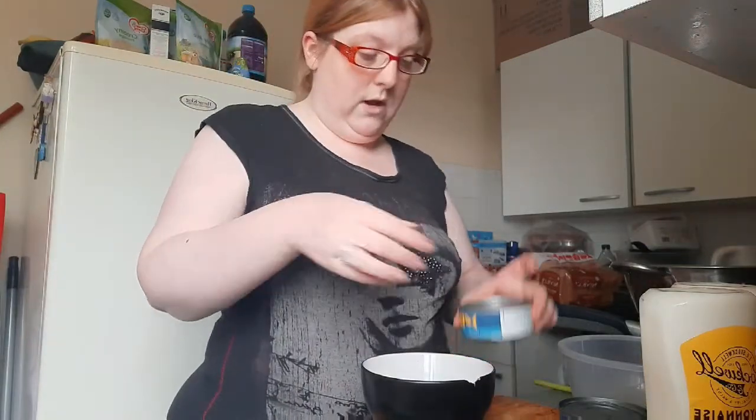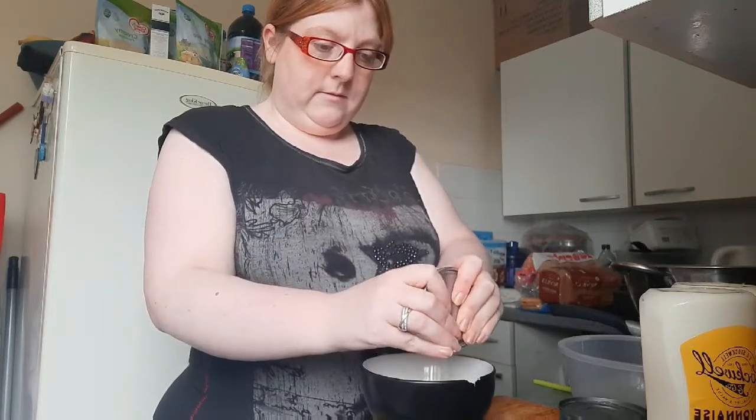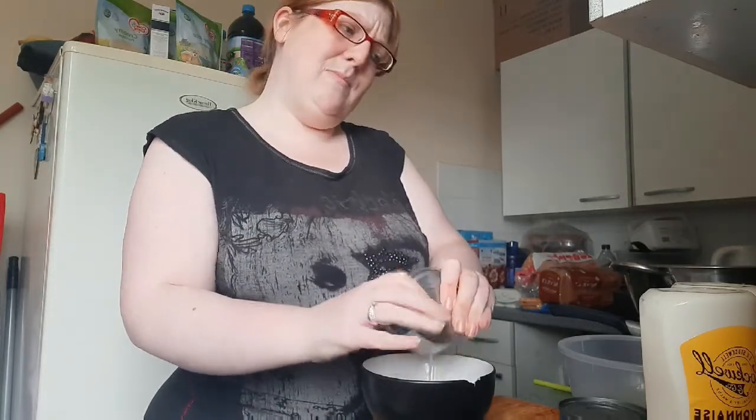I'm going to do it in the pan for the rashers. Just drain your tuna. You can get it in the brine — do not get it in oil. The oil is not good.